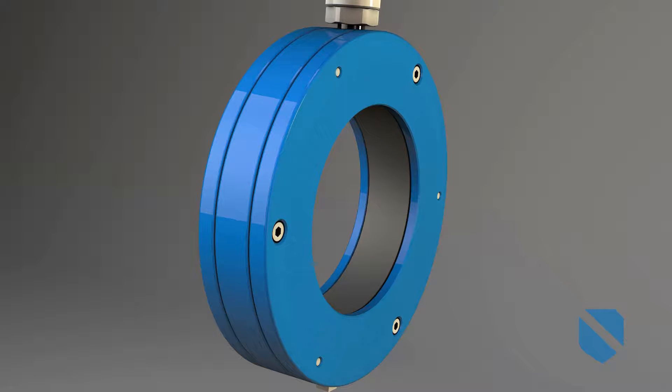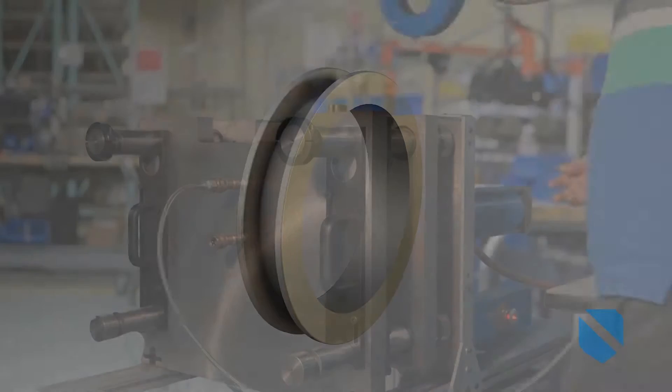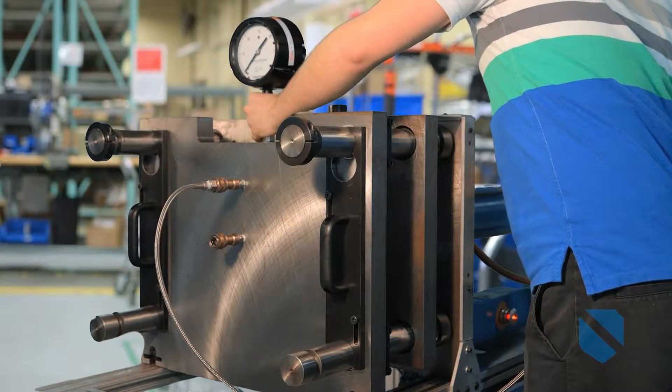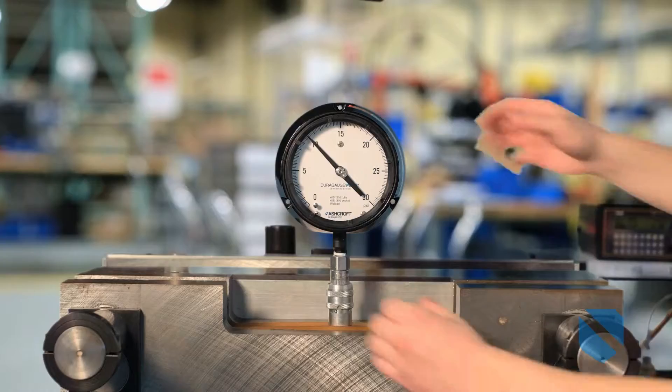Our durable isolation rings prevent those problems by protecting the pressure sensing element from the medium. They're designed to overcome the most extreme applications and keep processes running day in and day out.